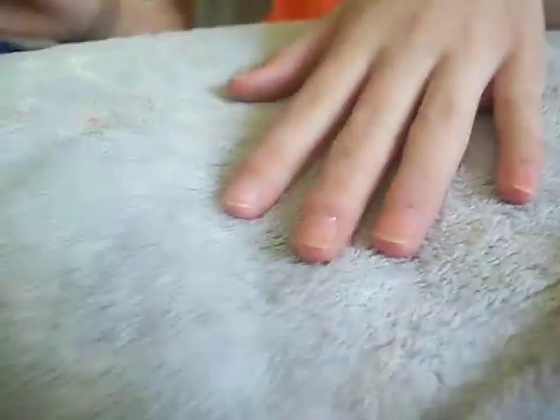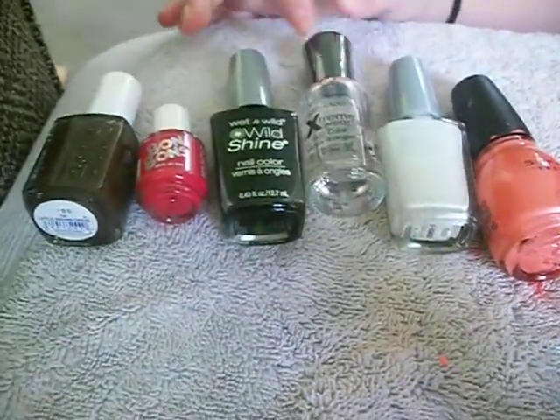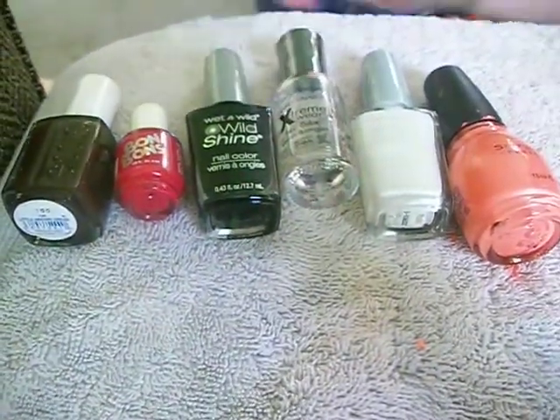Today I'm going to show you how you can achieve some Agnes nails from Despicable Me. You're going to need all of these colors. First I've applied a base coat to protect my nails from being stained.